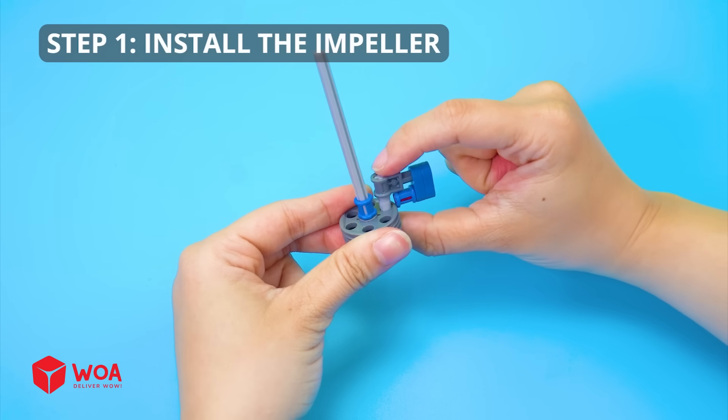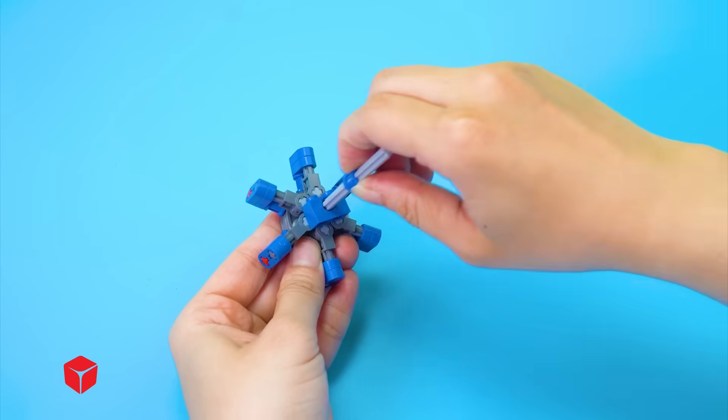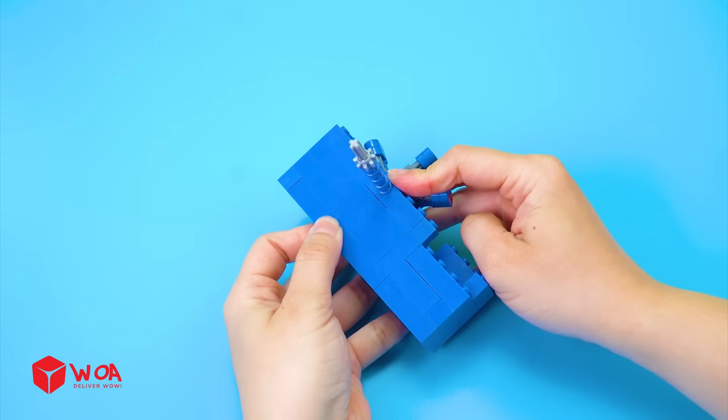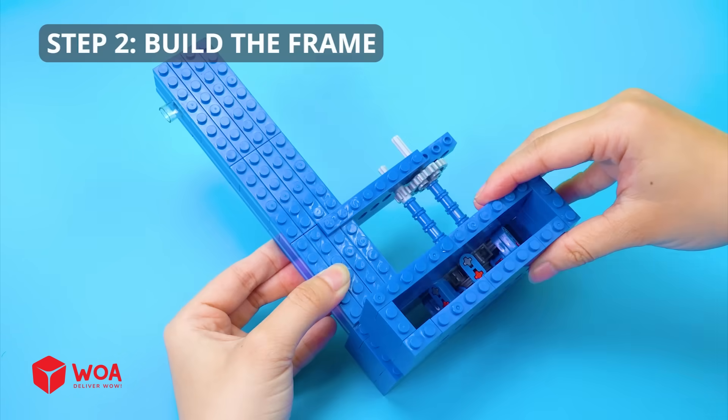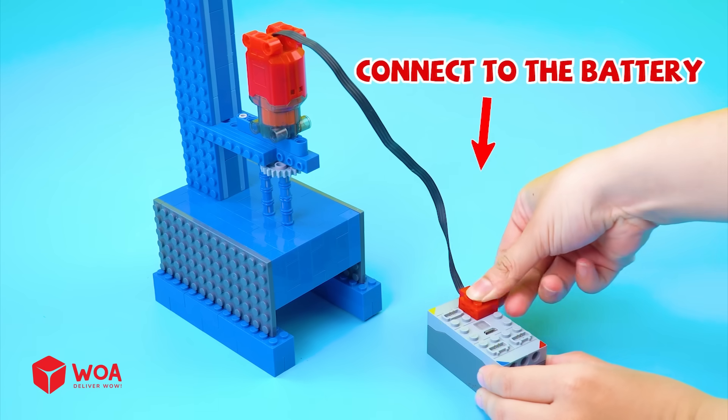How to build the water pump. Step 1: Install the impeller. Step 2: Build the frame. Connect to the battery.